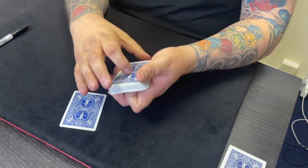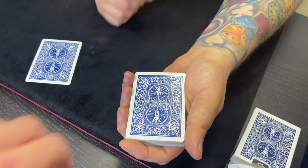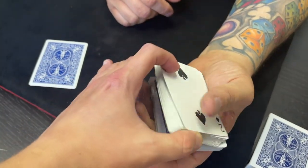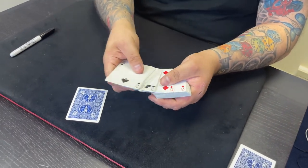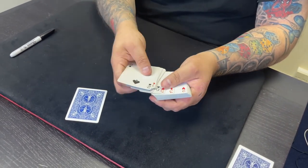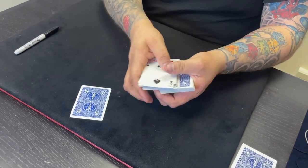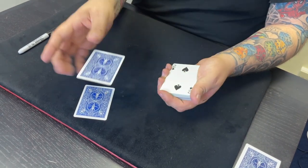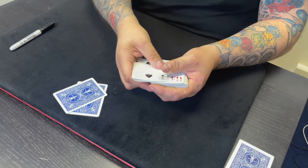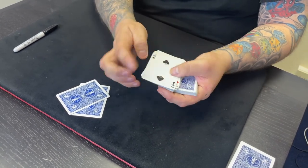Let's do it again. You're a pro already, Jack — this is absolutely amazing, it's almost like you've been doing this your whole life. So again, you cut to this card — this is your first face-down card. I'm going to pop that one down on the table as well. So that's two cards that you've cut to. Two cards down, two cards remain. Are you ready for the next one? Let's do it.